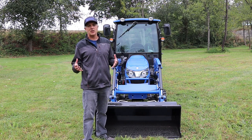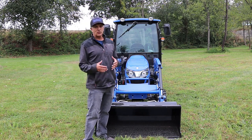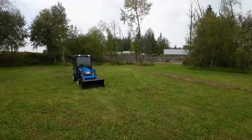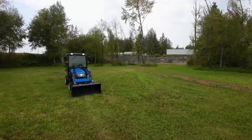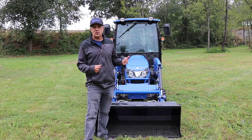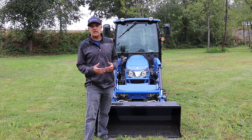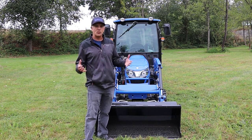As you can see, this New Holland Workmaster 25S is packed with features. It's a great tractor for keeping you out of the sun in the summer and out of the cold and wet in the winter. If you're interested in this tractor or anything else at Brim, we'd love to talk with you — leave a comment down below or visit our website at brimtractor.com. Thanks for watching.